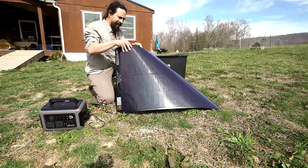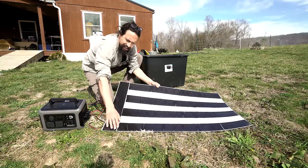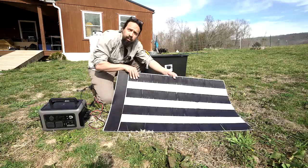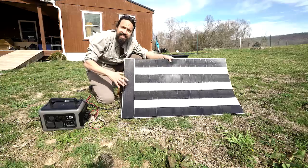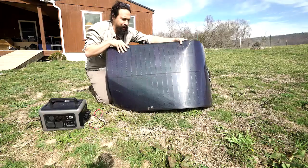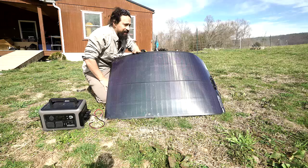You can get them in 100 or 200 watts from BoujRV. This is the model that has tape on the back, so you can take off the film — it's sticky tape — and stick it to whatever you want; it'll be very solid. You can also get them with grommets at the sides if that's how you want to install yours. I'm going to put this one on my camper van in a place where it's going to get partial shade, but I'm still going to get power because of this.